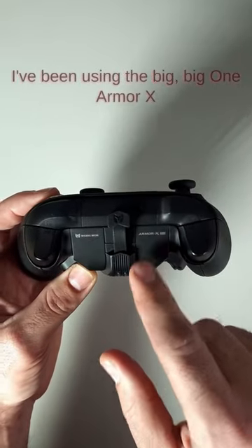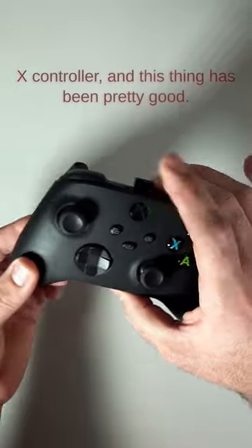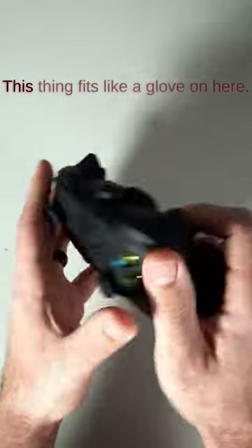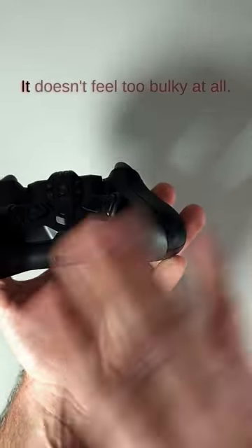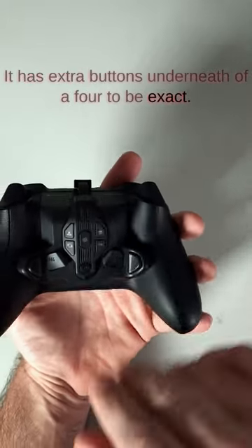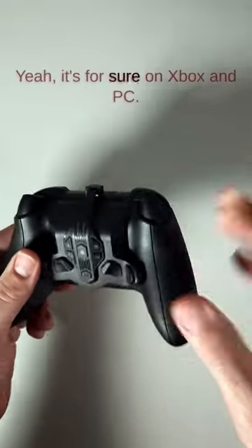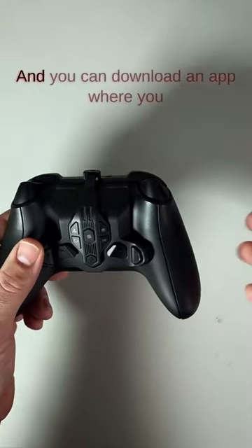I've been using the Big Big One Armor X Pro for a little while now on the Series X controller, and this thing has been pretty good. It fits like a glove and doesn't feel too bulky at all. It has four extra buttons underneath, and you can also use gyroscope on this thing on Xbox — and on PC as well.